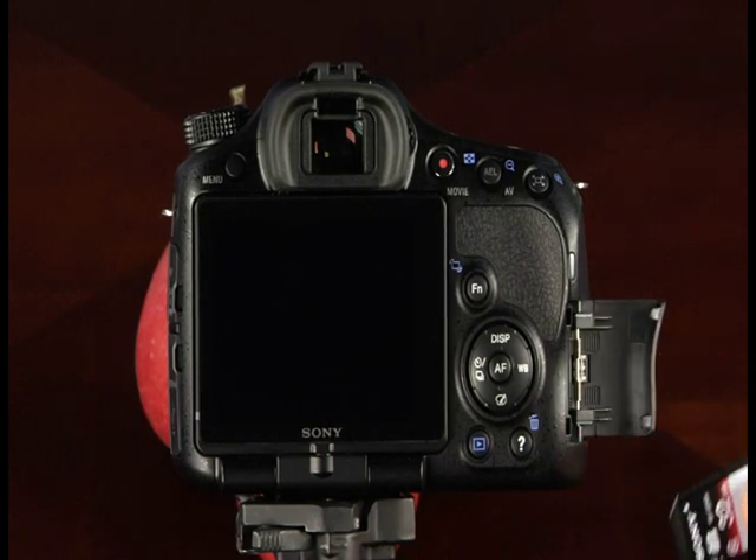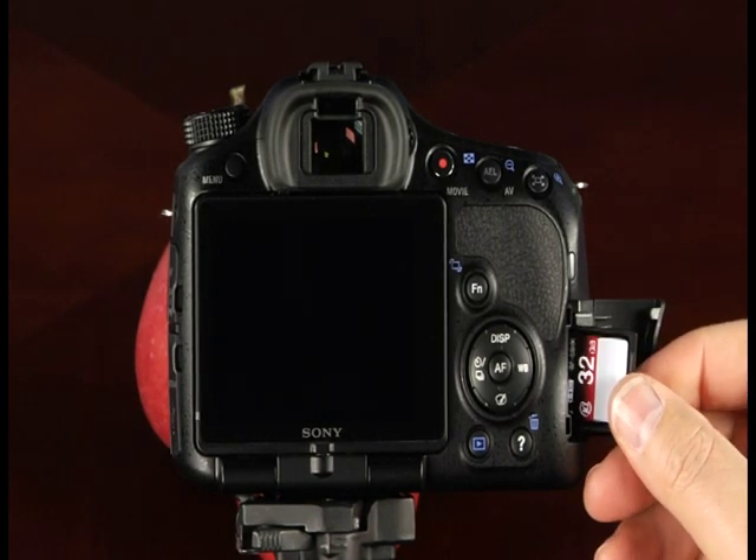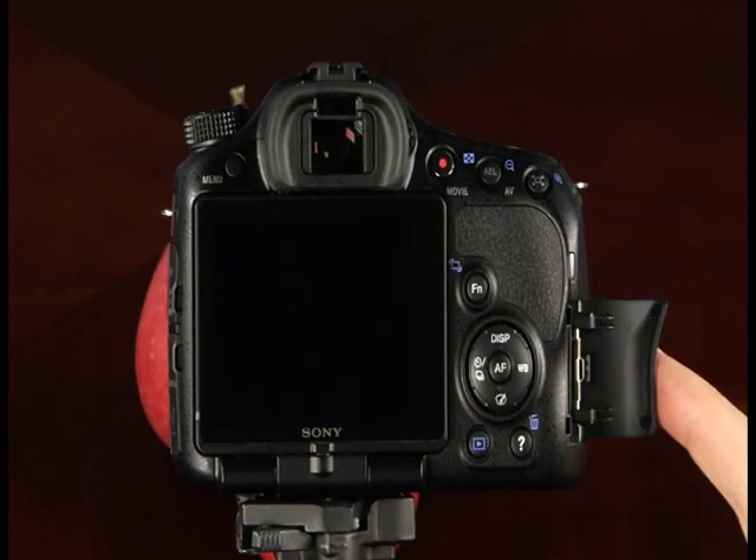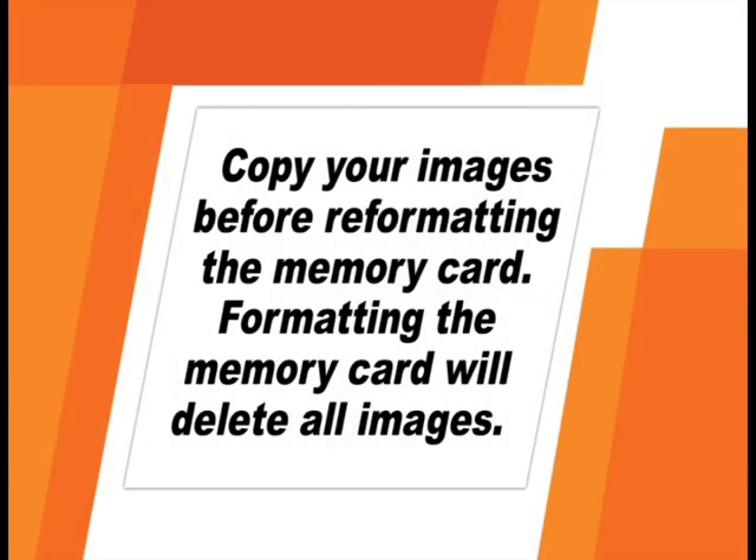When inserting an SD memory card, make sure the manufacturer's logo faces the back of the camera. For Memory Stick Pro Duo cards, the logo faces the front. Insert the card until it clicks into place, then close the card slot cover — do not force the card. Before taking pictures with a new memory card, it's a good idea to format it. Your camera will also operate faster if you periodically reformat your memory card rather than simply deleting images. Make sure you've copied images you want to save before formatting, as formatting will erase all images.